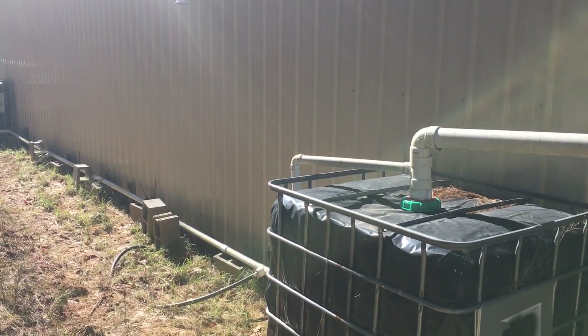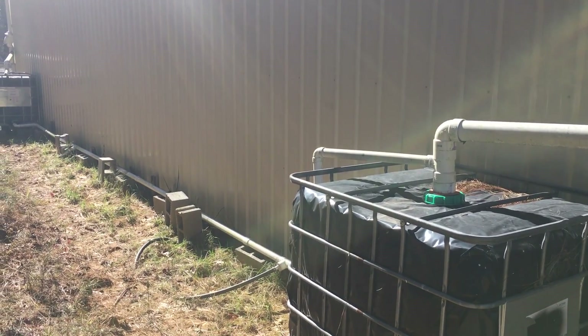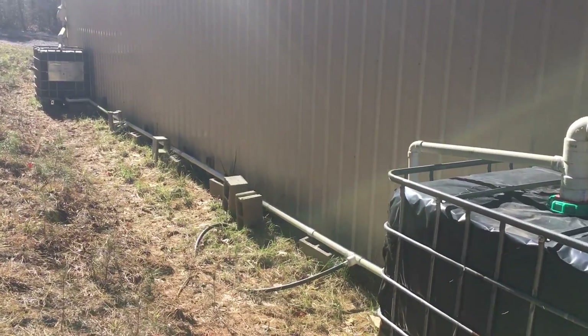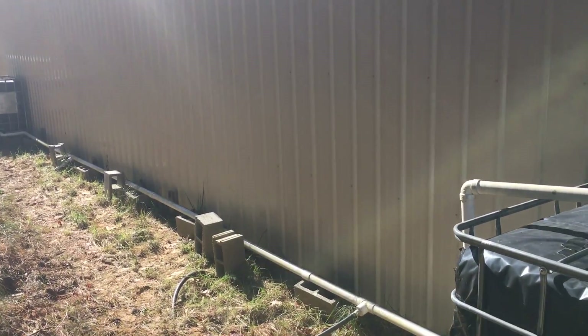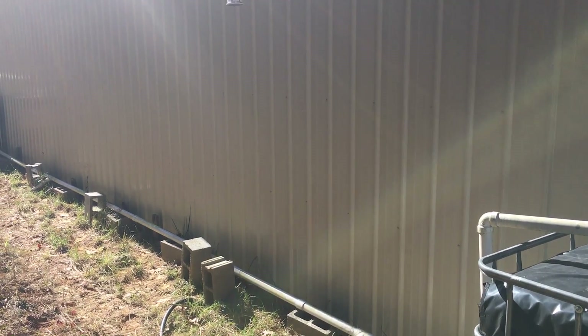There's two — I have three 250-gallon storage tanks. Two of them are wrapped in black plastic to keep algae from growing in them, and it feeds another 250-gallon tank inside the building, where I usually draw most of my water from. Sometimes I'll draw from the outside tanks in warm weather just to save the water that's inside.